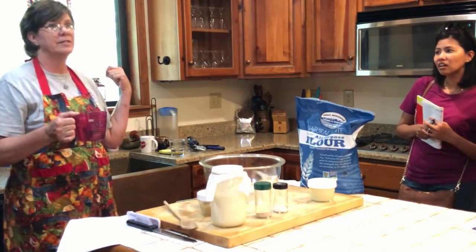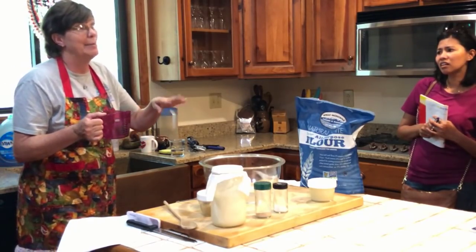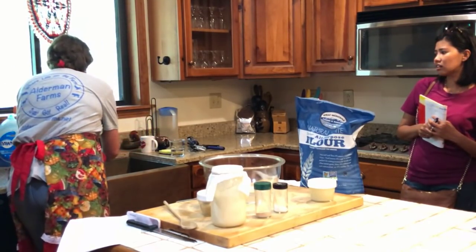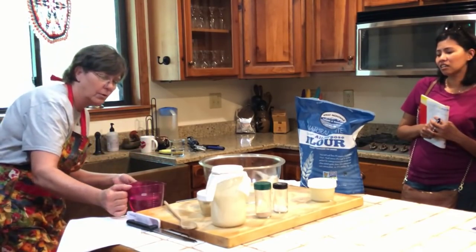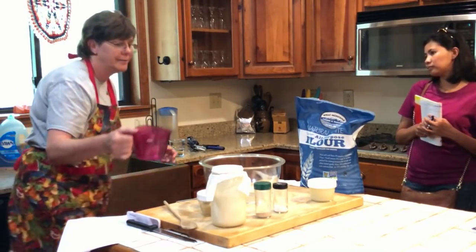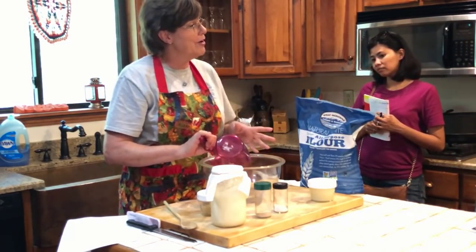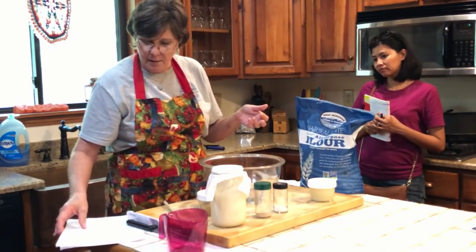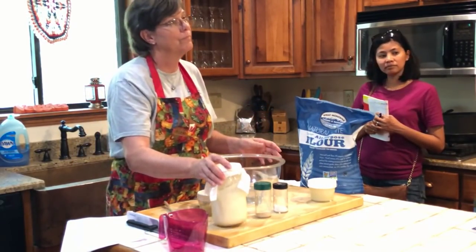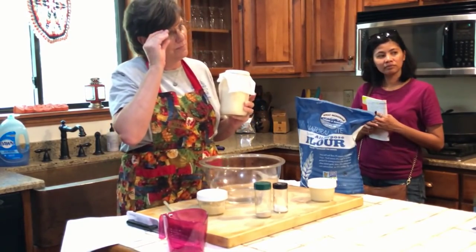It's okay because I'm putting yeast in it. You don't want the water over 105 degrees because you're putting yeast in it. Think of it like warming a baby bottle — that's the right temperature. This is my starter; I'm going to go ahead and put this in.